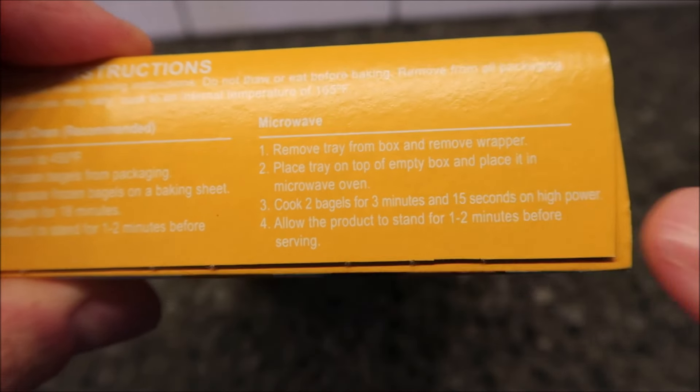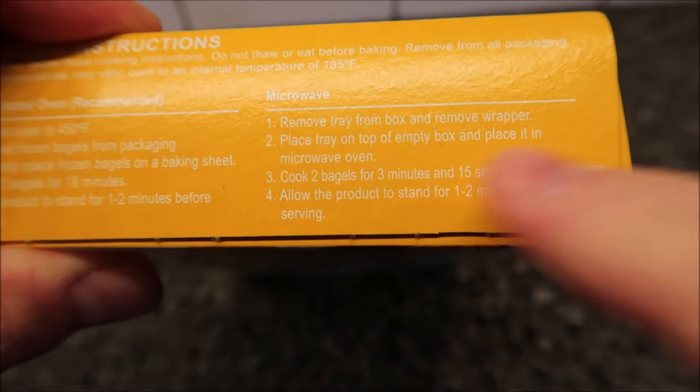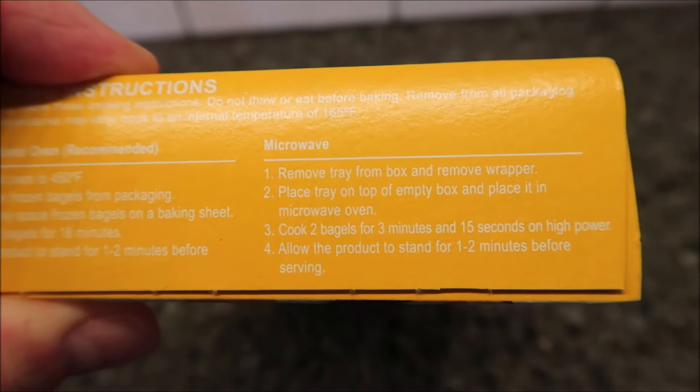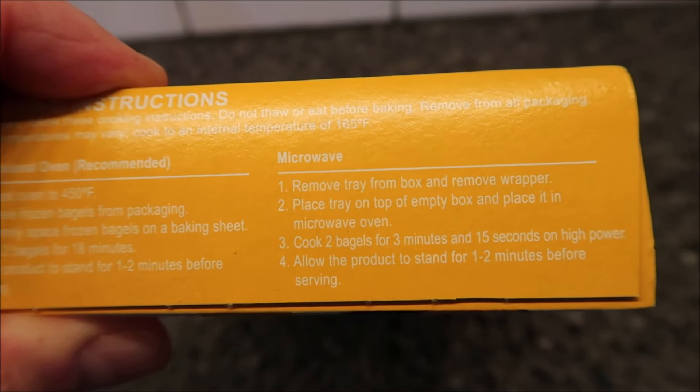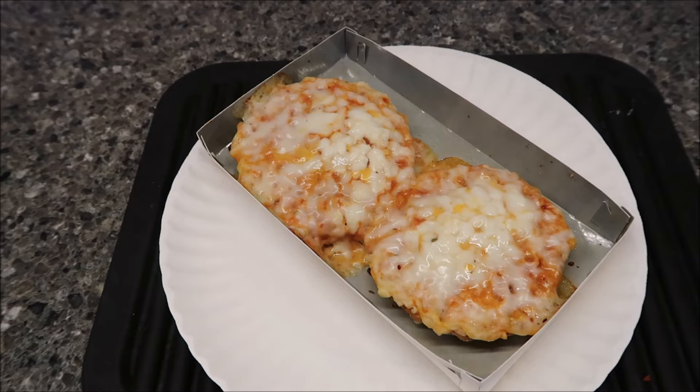Just to clarify — it says cook two bagels for three minutes and 15 seconds. I just wanted to make sure I said three fifteen. So here they are out of the microwave. I did let them sit for a minute.